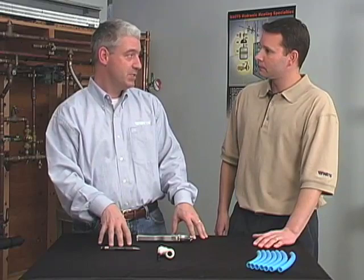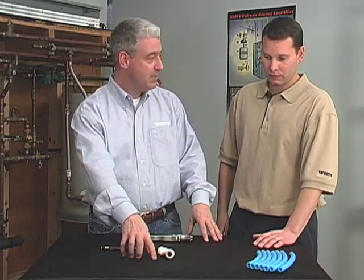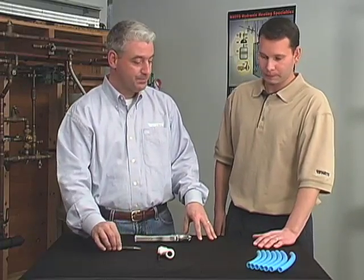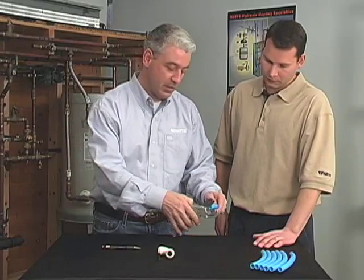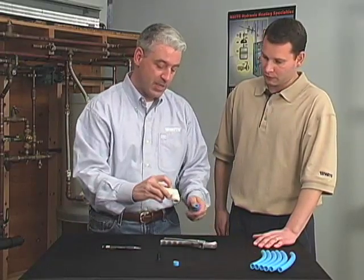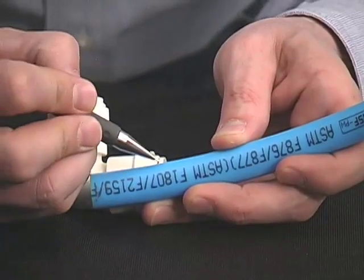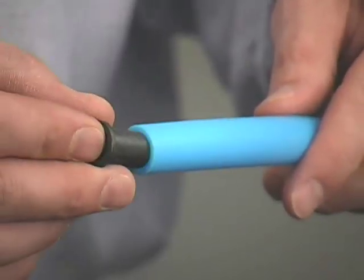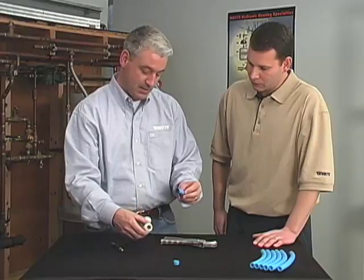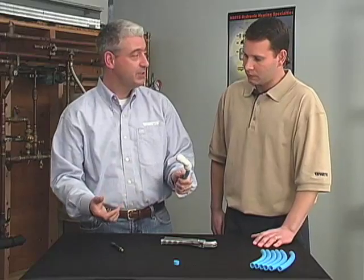Let's move on to quick connect fittings. This is the easiest method to join PEX pipe, and it's also useful for joining copper and CPVC as well. Start with your PEX pipe, the quick connect fitting with your PEX pipe insert, sharp cutters, and a pencil. Make sure you have a good, clean, square cut. Using the measurement guide on the fitting, mark a line from the outside of the fitting to the line. Take your PEX pipe insert, place it into the pipe, and then insert the pipe into the fitting until you reach that line. And that's your connection.